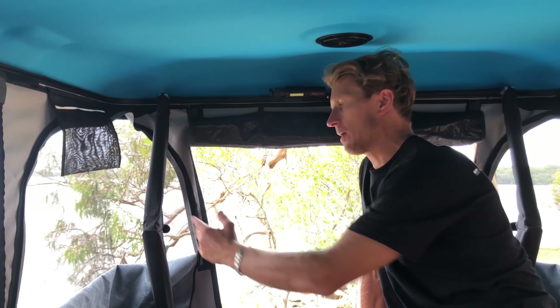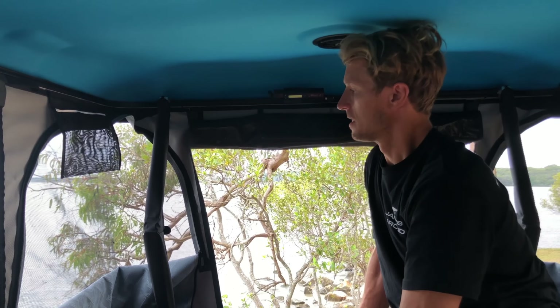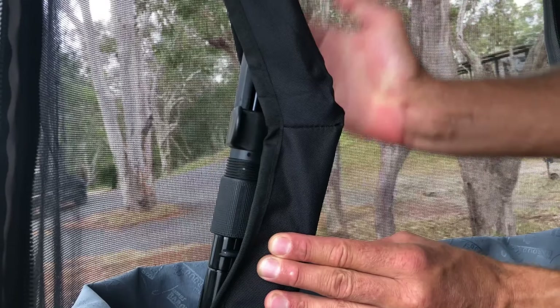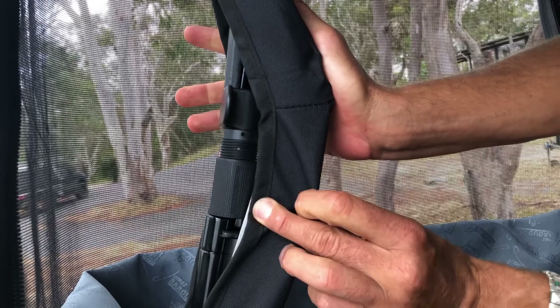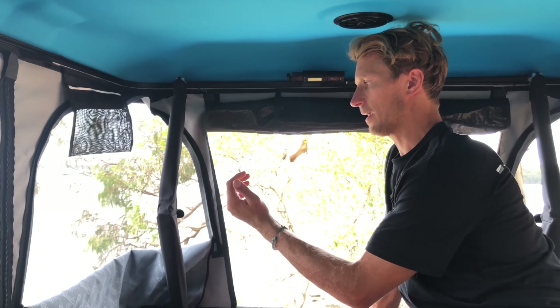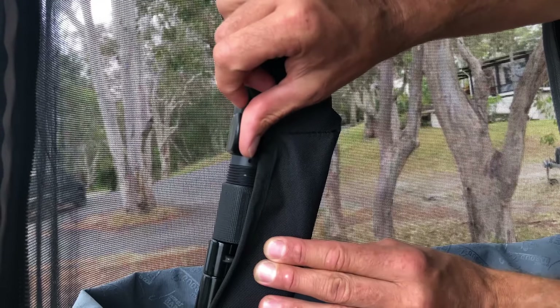The piston arms on the new Odyssey Tent are one of the biggest feature changes for our rooftop tents. As you can see here, we simply place our hand on it and click it into position. This simple click locks the arm in and provides tension on our canvas and our tent. To release it before you drop the tent, it's a light click and it clicks down, then we can bring the tent down.